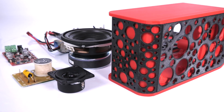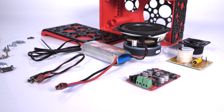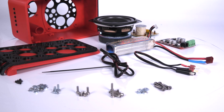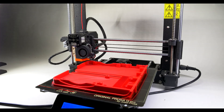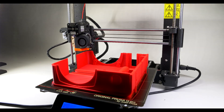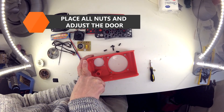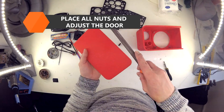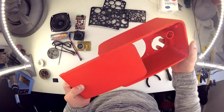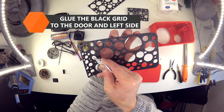The second speaker is easier to build. You'll need only two speakers with one acoustic switch. Printing is also a lot faster this time, and so is the assembly. Again, place all the nuts inside and sand all the moving parts so they can fit and move easily. Glue the black grid to the rear door and onto the side.